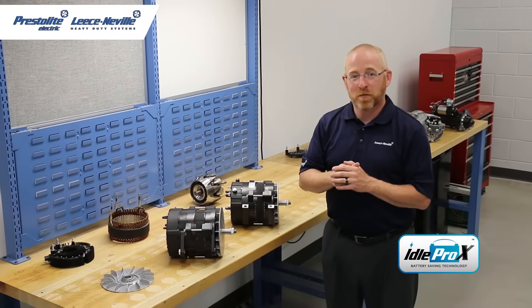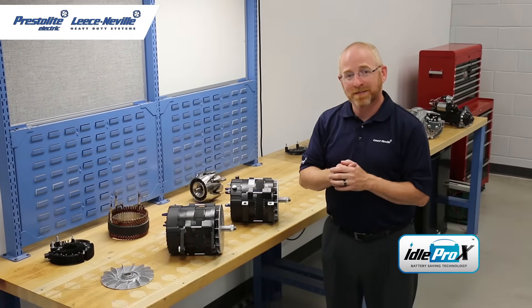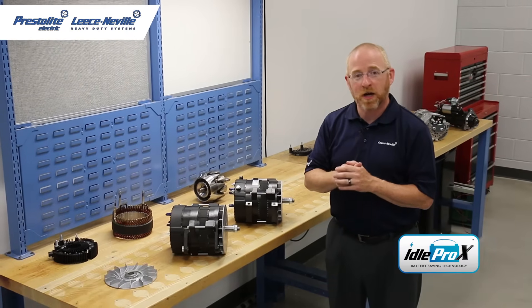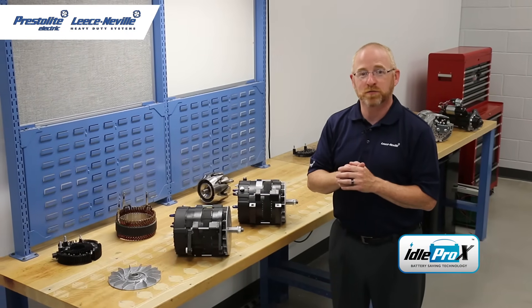All Lise Neville Idol Pro Xtreme alternators feature remote sense technology. They have heavy-duty housings to withstand high vibration environments and they're e-coated for corrosion resistance.